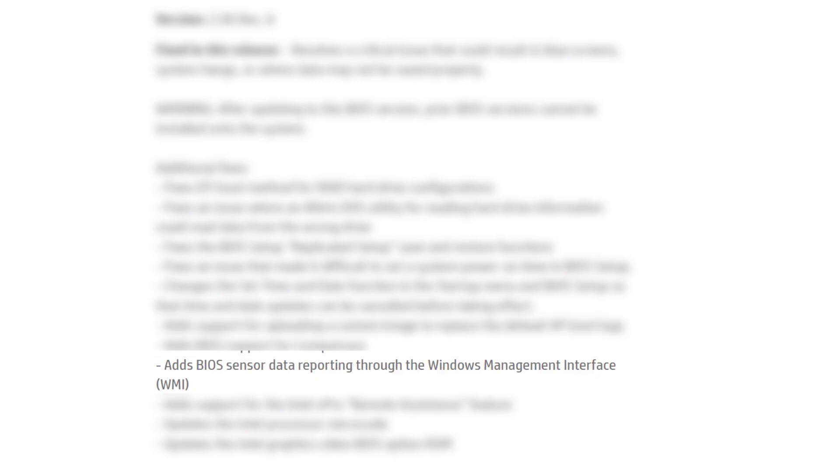Adds support for uploading a custom image to replace the default HP boot logo. Adds BIOS support for compute race. Adds BIOS sensor data reporting through the Windows management interface. Adds support for the Intel vPro remote assistance feature. Updates the Intel processor microcode. Updates the Intel graphics video BIOS option ROM.